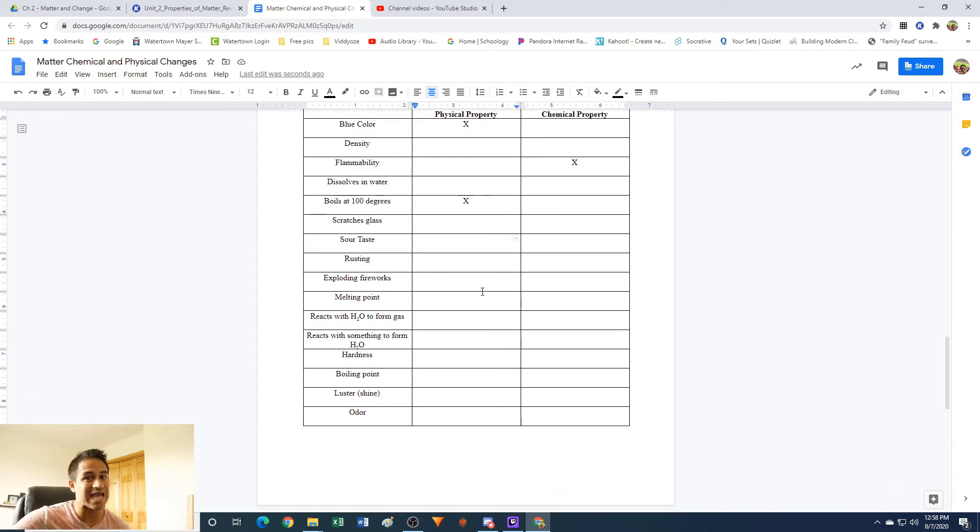Sour taste: if it tastes sour, you lick something and it's sour. Can you do that without changing what the material is made out of? Yes — that is a physical property.